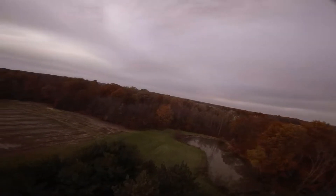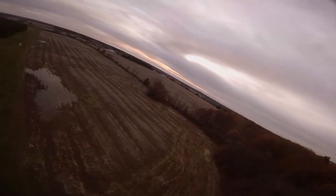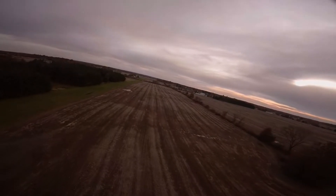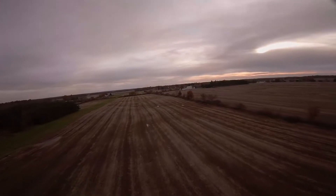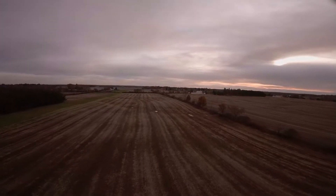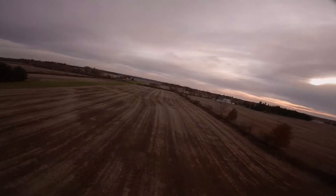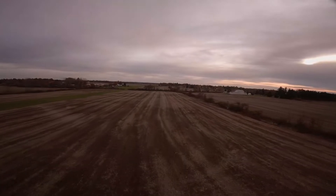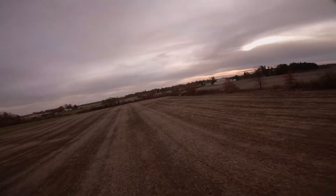Just capturing some leftover autumn colors — you can see just how soaked the fields are there. We've had just a ton of rain and it's just been really really bad flying conditions, that's for sure. But the Source One holds lines very well and flies great on these Gemfan props.